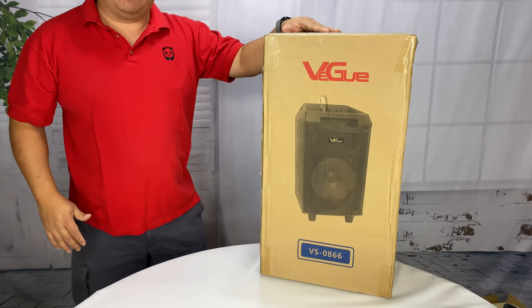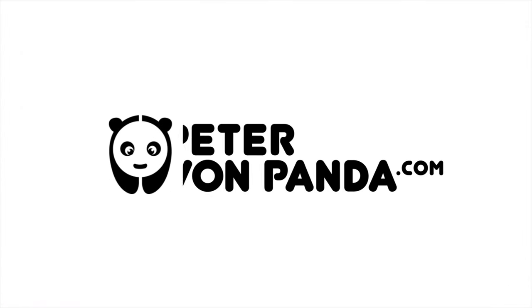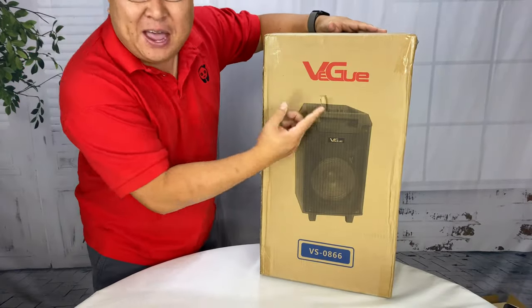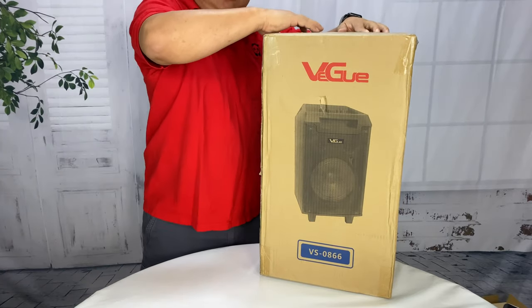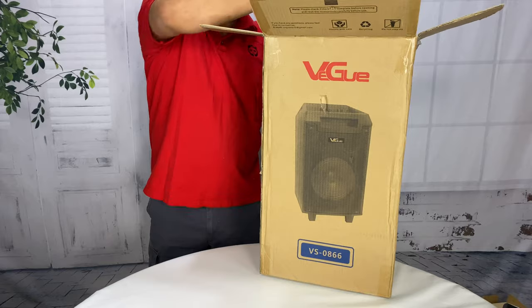What's happening Panda Nation? Peter Brown Panda here. There are Bluetooth speakers and then there are Bluetooth speakers. I just picked this up — it's by VEGU and it's an outdoor mobile Bluetooth speaker, and as you can see here it is not a shrinking violet.